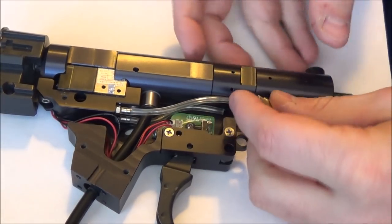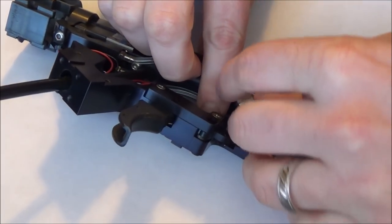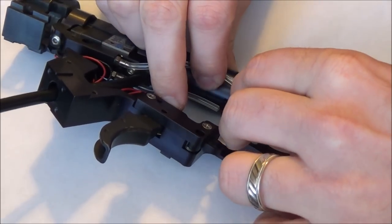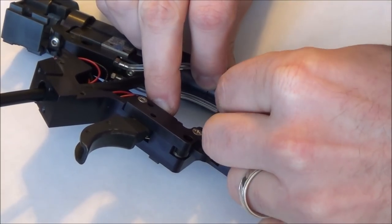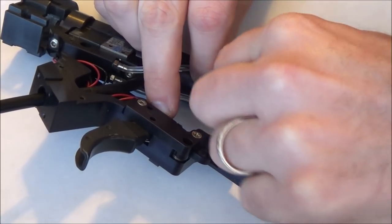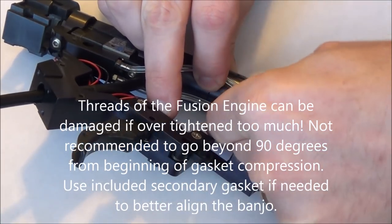I'm going to take the banjo fitting and I will screw on the fitting in place of the old banjo that I've already removed. You want to not over tighten this as you can damage the threads.